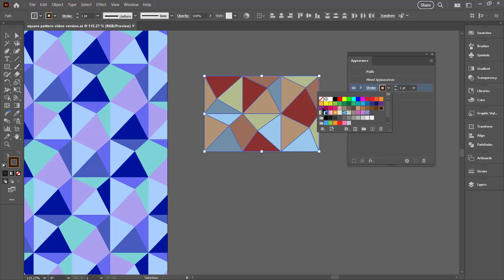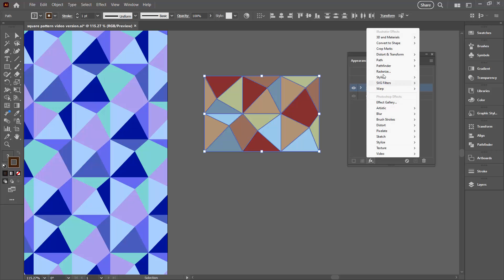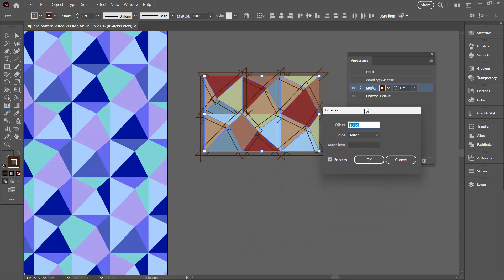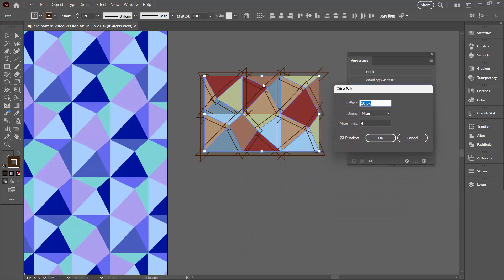The stroke is around the edges of these shapes but I'd like something more interesting than that. I'm going to select the stroke alone and click FX to add a new effect, going to Path > Offset Path. The Offset Path tool allows me to offset a path around these shapes. At the moment it looks absolutely awful, but let's see what we can do with it by reducing the offset.